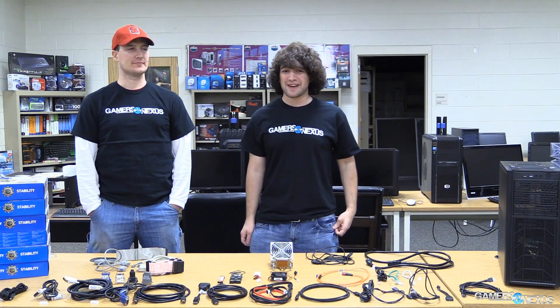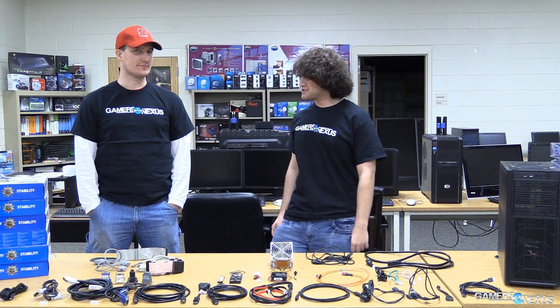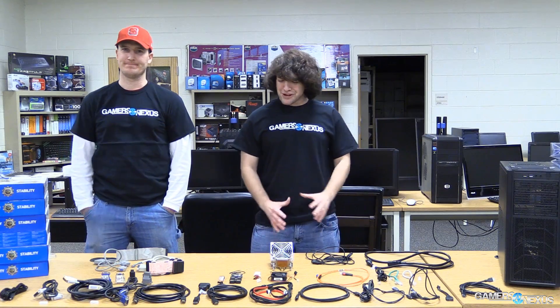Hey everyone, this is Steve from GamersNexus.net and I am joined by hardware editor Patrick Stone. Hello. And today we're talking about cables. We have a lot of cables on the table here.